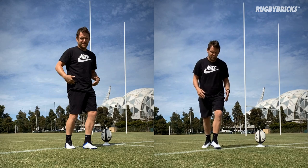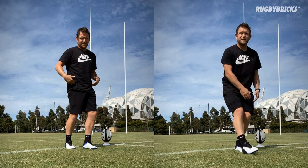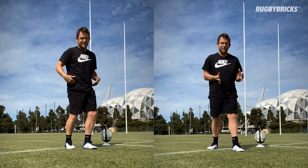Doesn't matter what follow through you use, whether it's kick and foot down or kick and hop — we want to be soft on that leg so that we can take our momentum forward through the ball.